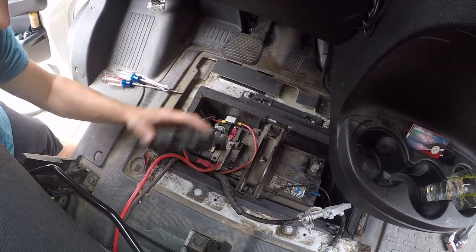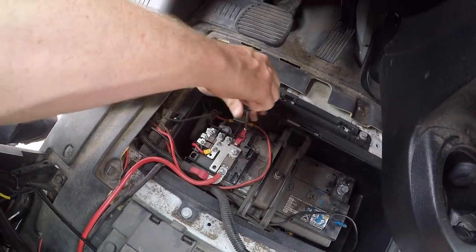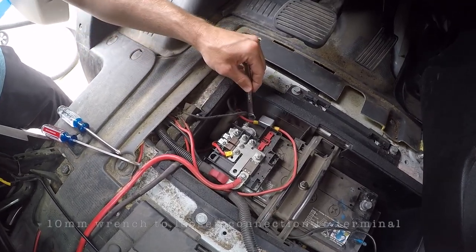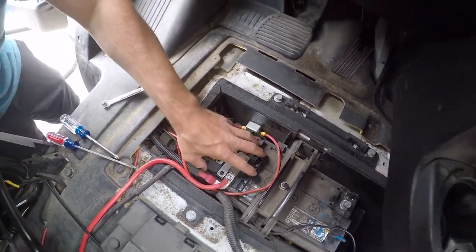Next you pop this cover off, and you're going to take a Phillips screwdriver and undo these two screws. After that, you're going to want a 10mm wrench to undo your connection to the terminal — loosen that up and then pop this whole unit off.